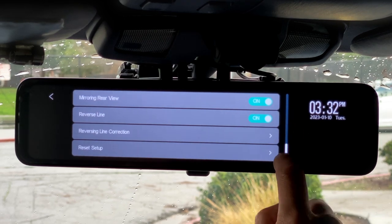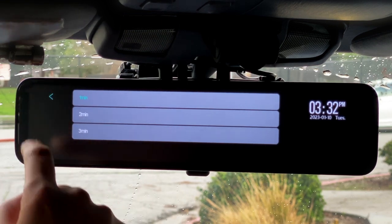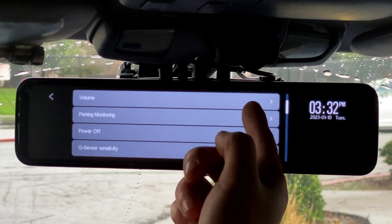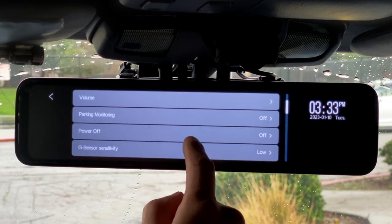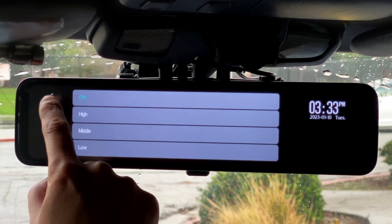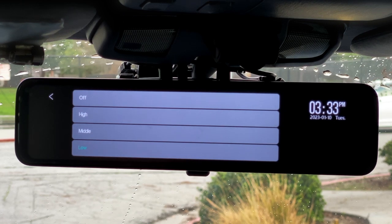You can change quite a few options in the settings menu. The first is loop recording time, which can be set to one, two, or three minutes. Then there's sound recording on or off. Beep is an audible tone when selecting items on screen, and volume adjusts that beep plus video playback. There's a parking monitoring setting that records even when the car is parked, as long as it's wired to constant power. The G-sensor detects collisions and vibrations — you can't turn it off or change the sensitivity, but if triggered it automatically locks that video file so it cannot be overwritten.